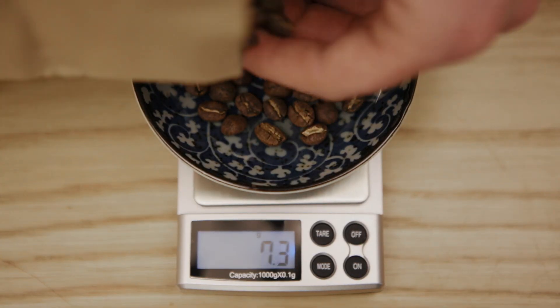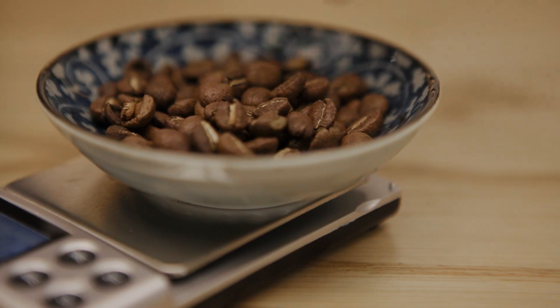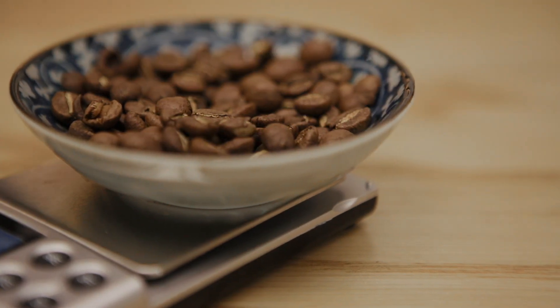Like with any coffee, you want to start with the best ingredients. So high quality, freshly roasted coffee and good quality soft water.